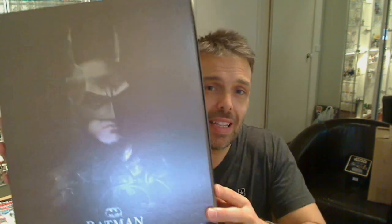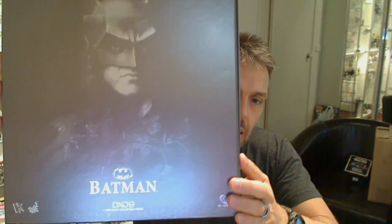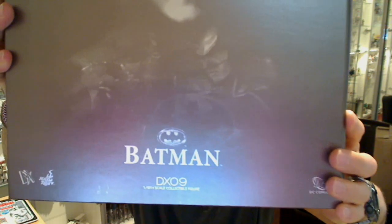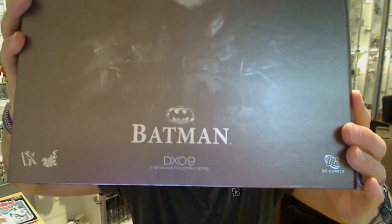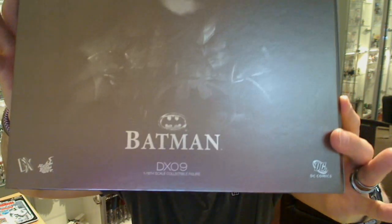Hey there toys and collectible fans, this is Fly Guy for TechSushi.com giving you a look at Michael Keaton as Batman — Batman DX09 as it's also known. This is the 1/6 scale, 12-inch collectible articulated figure.